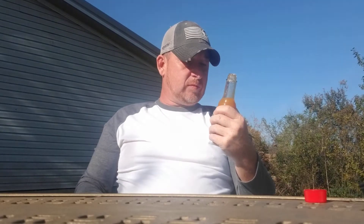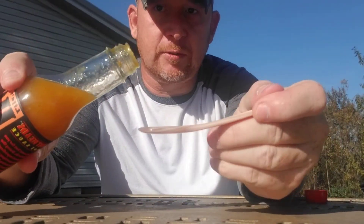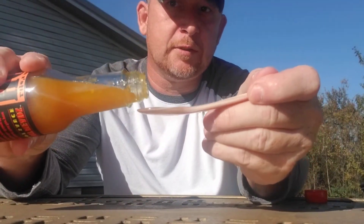Oh wow — fruit sauce! Love me some fruit sauces. You can smell the peaches right off the bat. Getting the cinnamon too. The vinegar's not overpowering. I cannot wait to taste this — also a medium heat sauce.